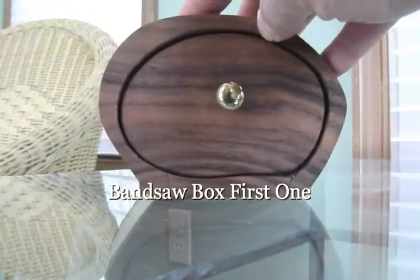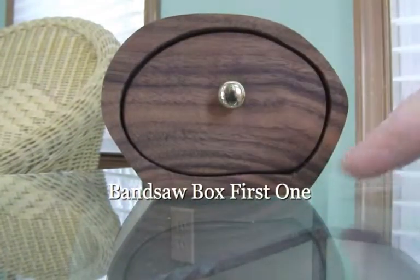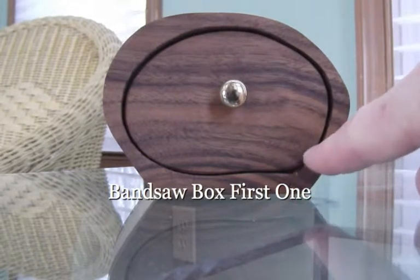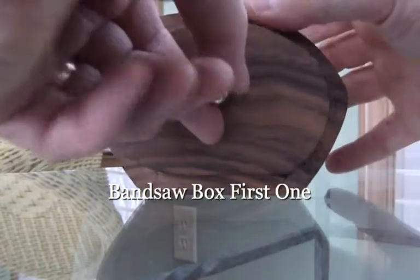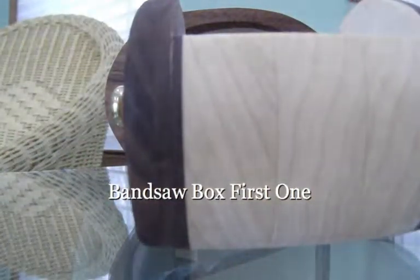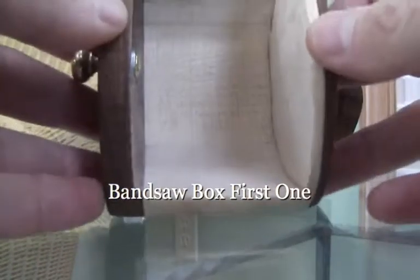It started out as a square, and then I cut it on my router. I have a tiny little axis right there. Came in with a bandsaw, zooped around, and then I took this off. I sliced it there, sliced it there, so I can then make the box.